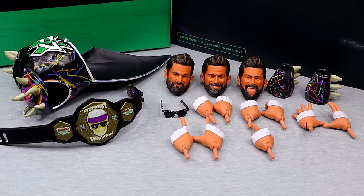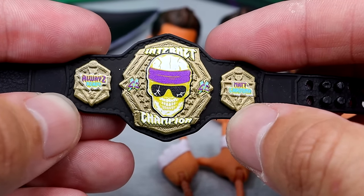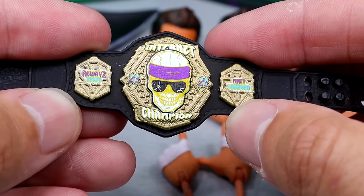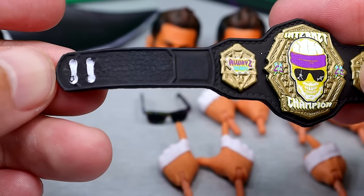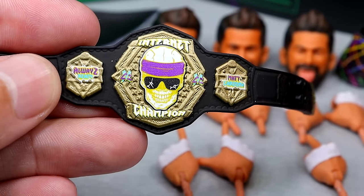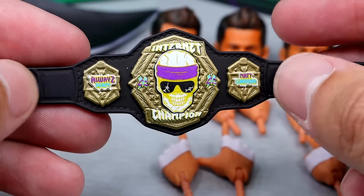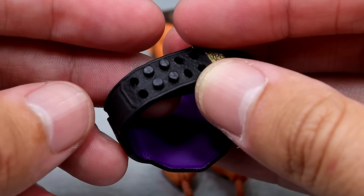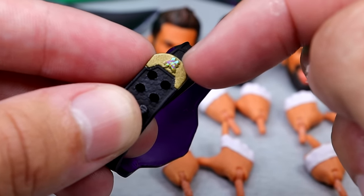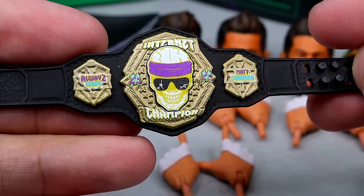For Matt Cardona's accessories with the Super 7 Ultimates, you get a pretty decent amount that suffices the figure. First is the championship belt — the new modern version of the internet championship, which looks pretty good. I wish it was a little bigger. One thing to note: the little pegs on the belt snapped off while I was doing photography before the review, so be aware of that. It was also very challenging right out of packaging to clasp — quite frustrating. But I do like the details: the Matt Cardona logo on the clip in gold, the purple on the back of the strap. The title belt looks good overall.